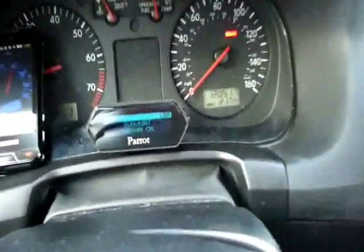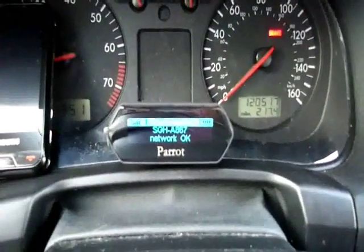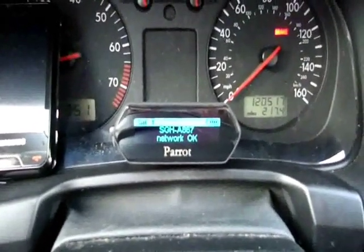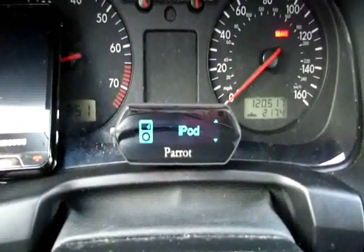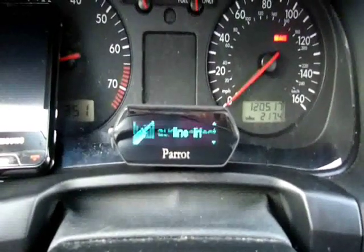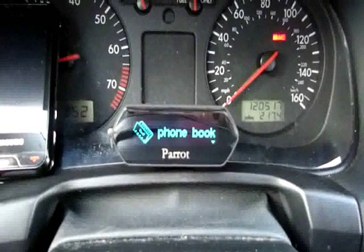The screen itself is really easy to read. I have the brightness turned up as bright as it goes for the daytime. It does dim itself at nighttime, which is kind of nice. Also it does talk you through the menus, which I'm not really happy about because she's kind of loud and annoying, but it's actually not that bad. Phonebook —